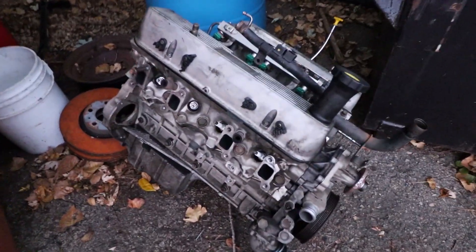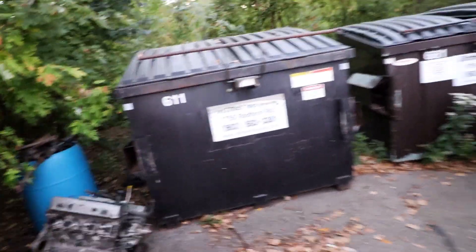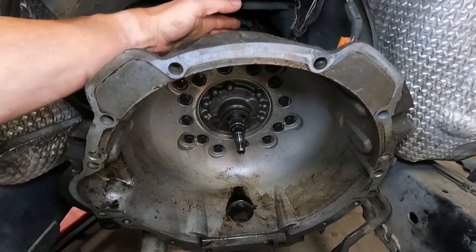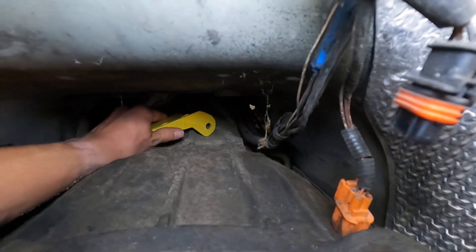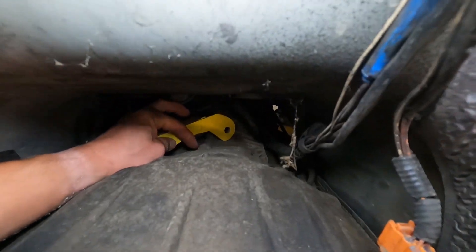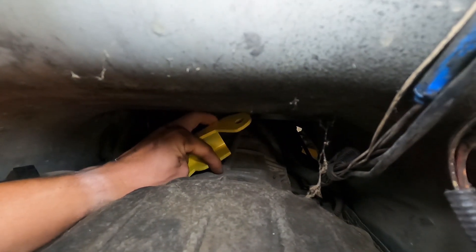We got that 4.6 sitting where it belongs — next to the dumpster. So we got the transmission down here, and the bracket goes on the back side. It grabs onto — it's kind of hard to see because it's got a transmission tunnel in the way — but the back side of the bracket grabs onto this little rib there.